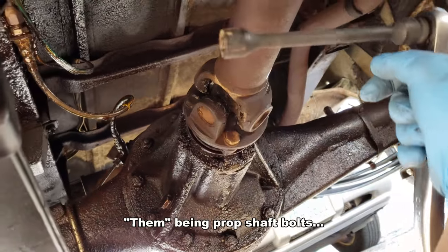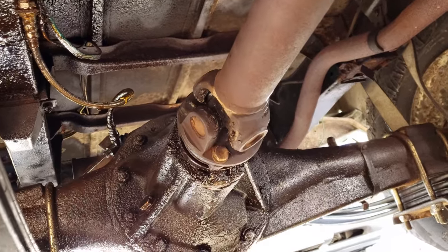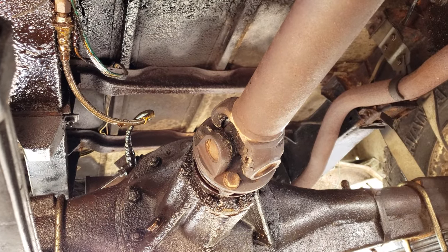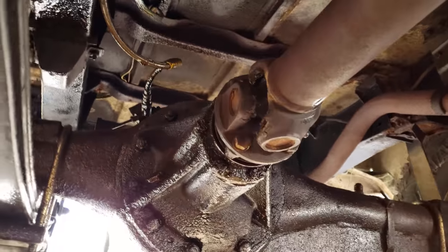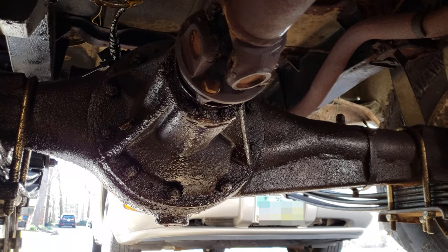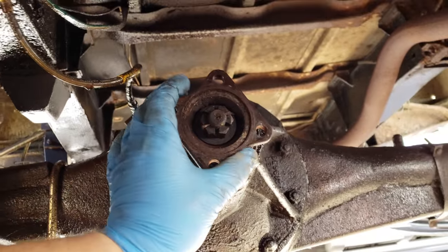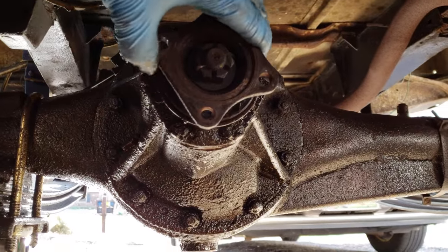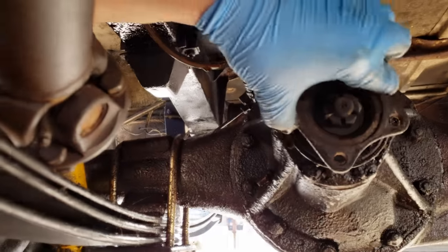I've already loosened some of them with the prop shaft bolt tool, so I'll go make sure it's popped into too high and continue undoing those bolts because I can't quite get to the bolts on the top. I might have just enough slack now but I'll get them all undone and then go from there. Got the prop shaft off and there's quite a bit of free play — that's about how much free play I've got before it starts turning the tire.